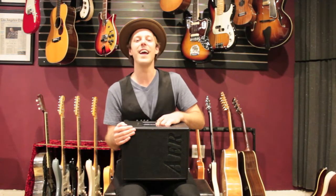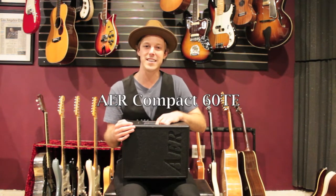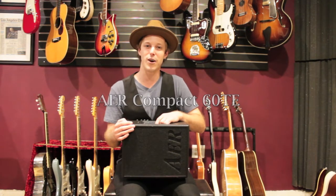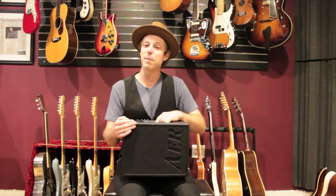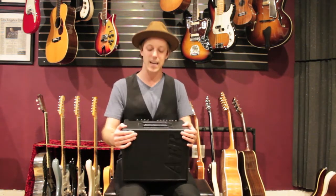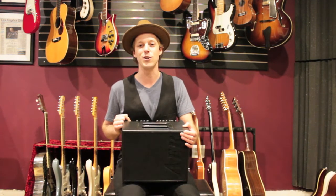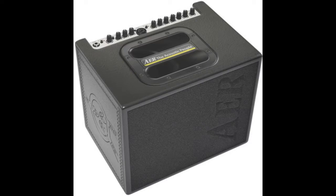What's up you guys? John here, and in this video I want to tell you about the AER Compact 60 Tommy Emanuel guitar amp. This is my favorite amp for just gigging around town when I grab my acoustic guitar and plug it straight in — that's my rig. The tone is amazing, it's also incredibly light, it comes with a cool carrying bag, and it just looks rad.